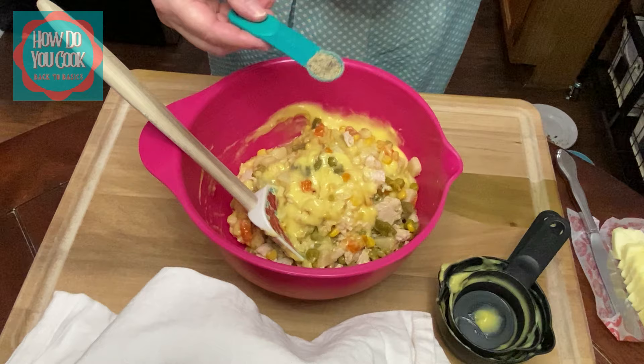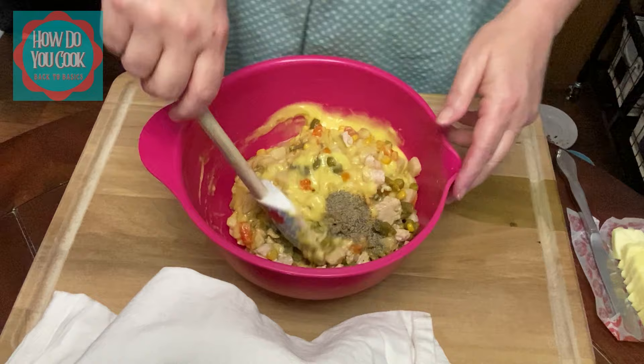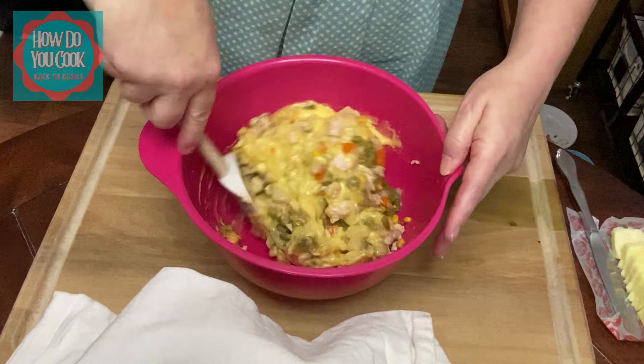We're going to put a half a teaspoon of pepper in there and put that over to the side. And now what you want to do is just mix everything really well.